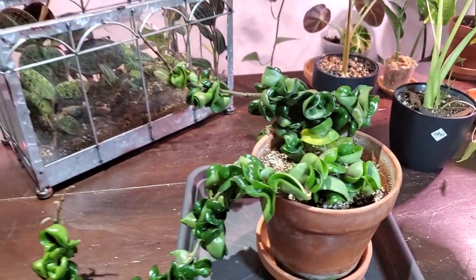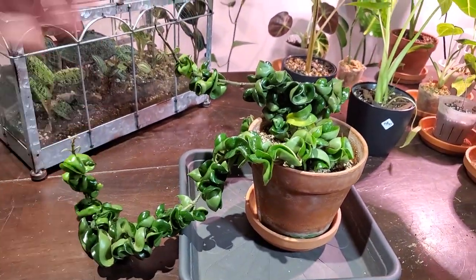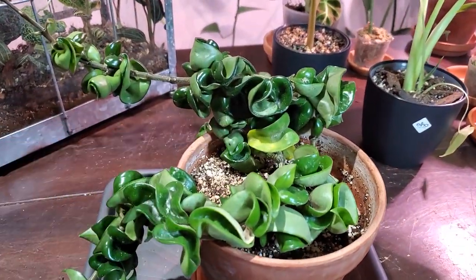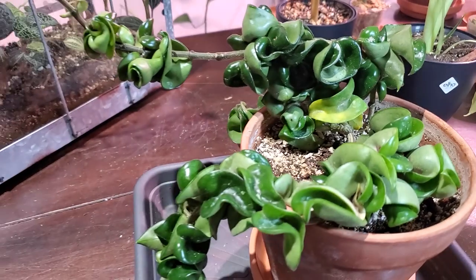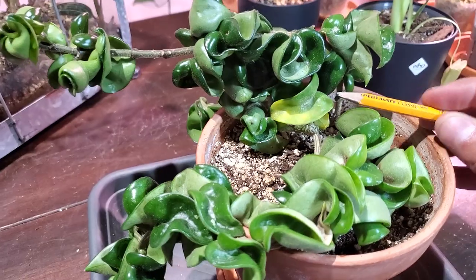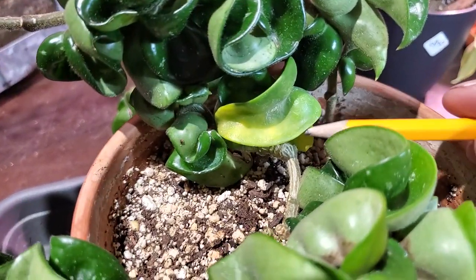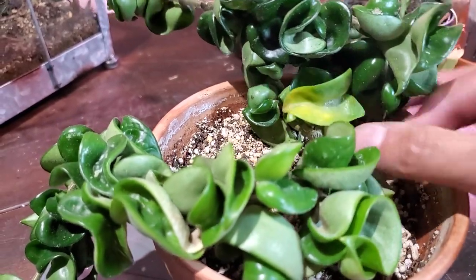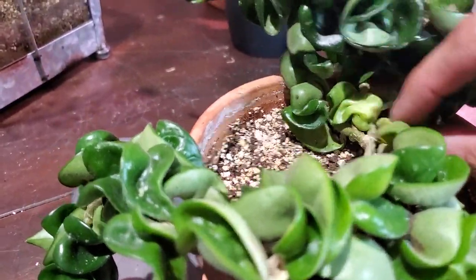Hey guys, it's Jeff. Welcome back to another video. I recently made a watering video and in that video I identified a little bit of yellowing on my Hoya Compacta here. I've been losing quite a few leaves over the last maybe two weeks or so. Like this one here, I've lost about maybe five or six leaves, maybe more, and it's just continuously pushing out these yellow leaves.